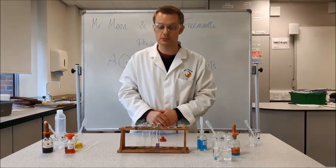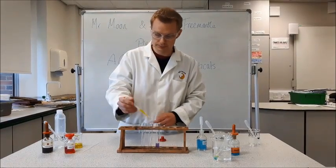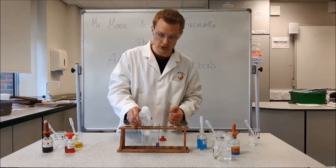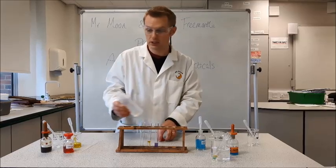If there is no protein it will stay blue. The next test we're going to do is for fat. So I'm going to add a sample of oil, and for this test I'm going to add some water as well, because we want to see some separation between our oil and our water.